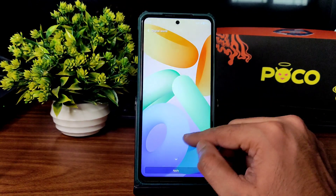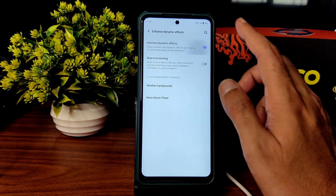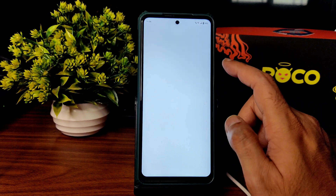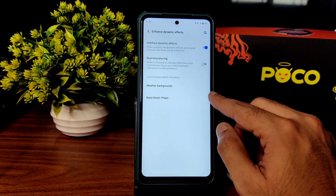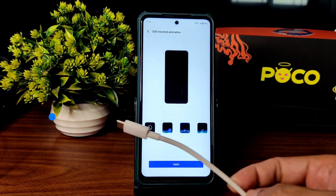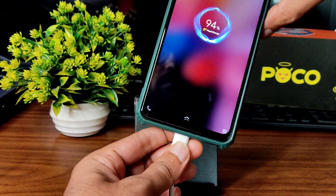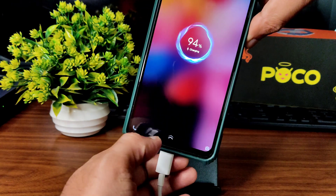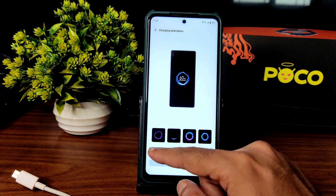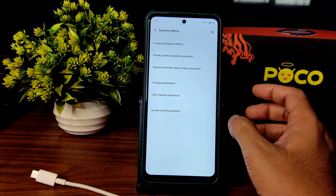There are a few wallpapers and live wallpapers pre-installed. Dynamic effects — I turned it on and off and there's not much difference in the UI. Real-time blurring can also be enabled or disabled. A weather background and Nano Music Player are pre-installed. USB insertion animation — whenever you plug in a charger, you get this animation and charging animation. Good thing is 33W charger support is available in this ROM.